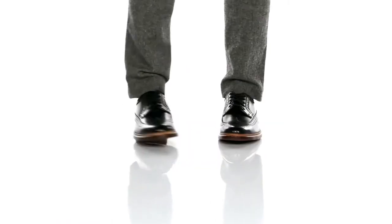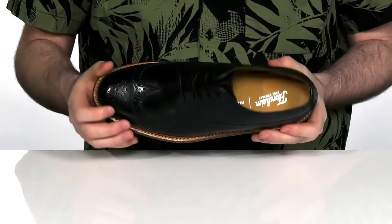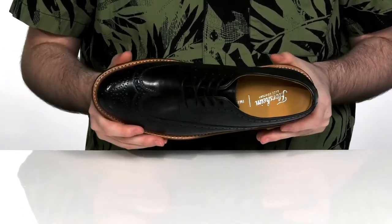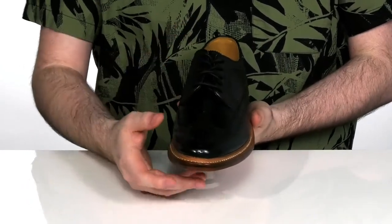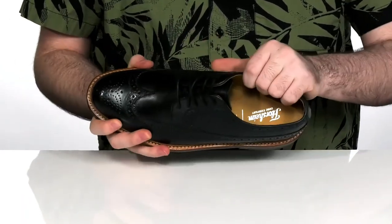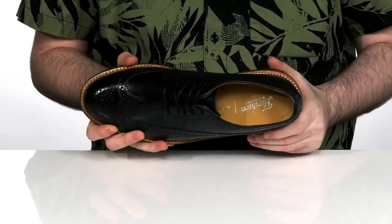Add some Western style to your collection when you pick up these very elegant leather shoes. These shoes have a brogue wingtip design on the toe with nice detailing throughout, and a thin lace-up to give you a perfect fit. The inside lining is a cool and breathable leather, with a leather-covered foam footbed in the bottom for some extra comfort.